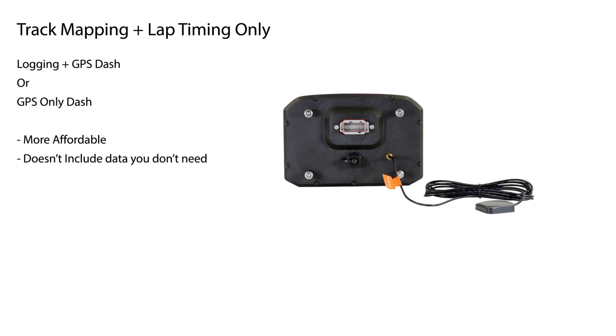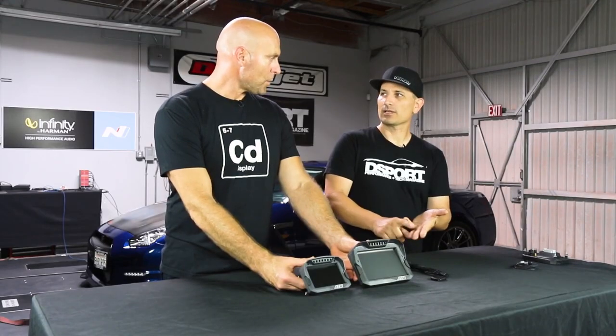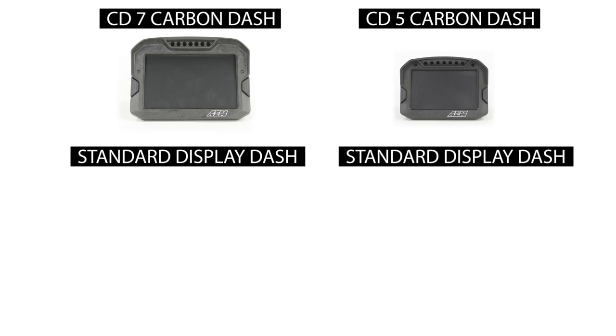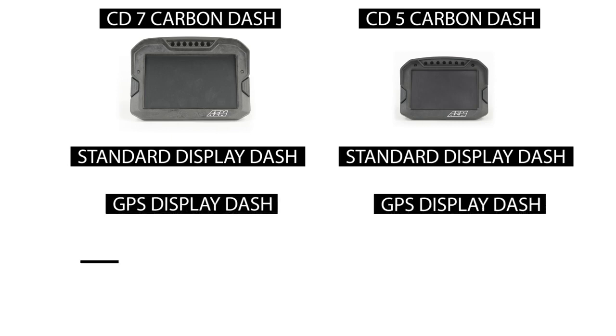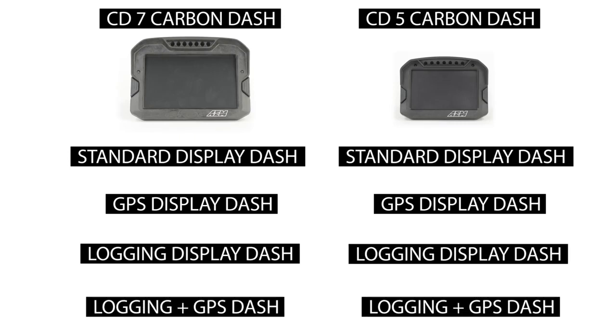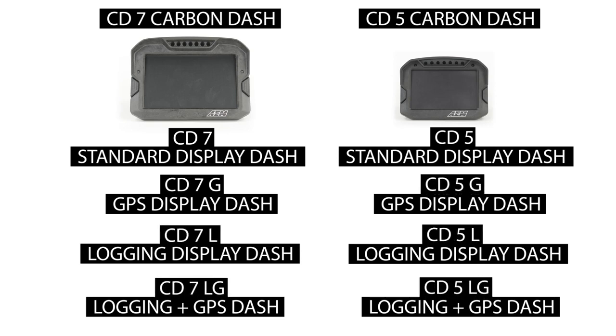So now we've explained basically six versions of the dash. There's one more iteration — logging plus GPS. We start with the basic display, we give you the option for GPS, the option for logging, or the option to add both GPS and logging and have everything internal ready to go right out of the box. The nomenclature is a little funky: CD7 for the basic one, CD7L for logging, CD7G for GPS enabled, and CD7LG for logging with GPS.